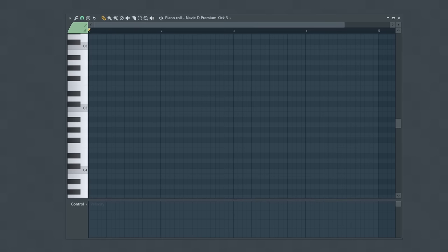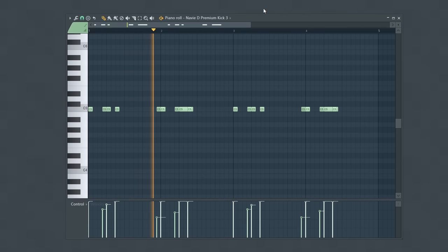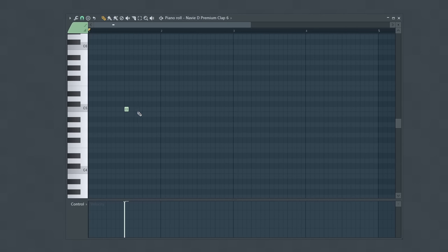With this beat, I'm going to start by placing the kick on the one as usual, but also place a kick on the two. I'll build this kick pattern out a bit more using the same ideas we've already covered, playing with the velocities as well as the timing of my kicks. Next, I have this clap, which I'm going to place on the three and the four. Then for the next bar, I'm going to push that clap set on the four a few steps off. Using this as our basic framework, it's already providing a very unique rhythm.